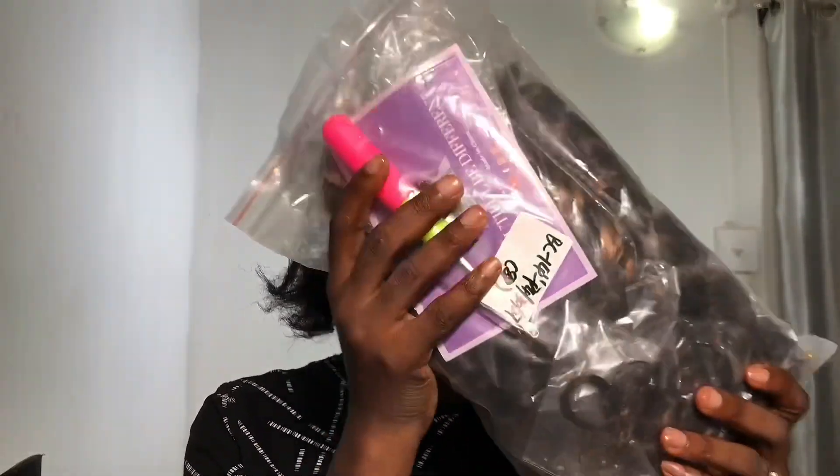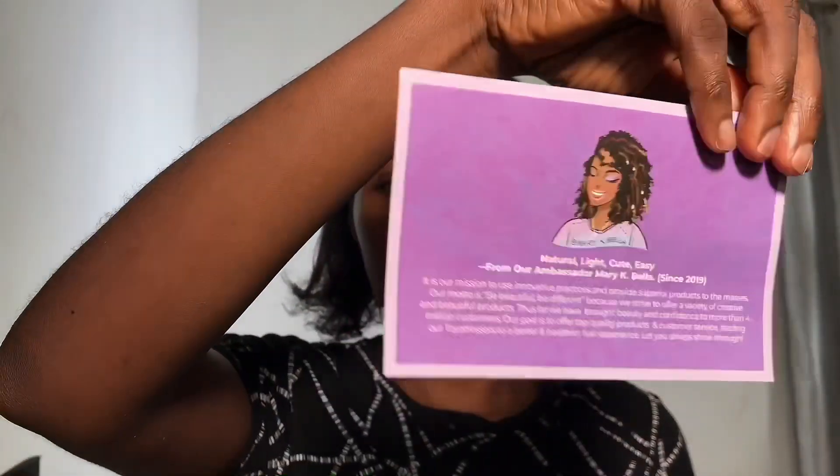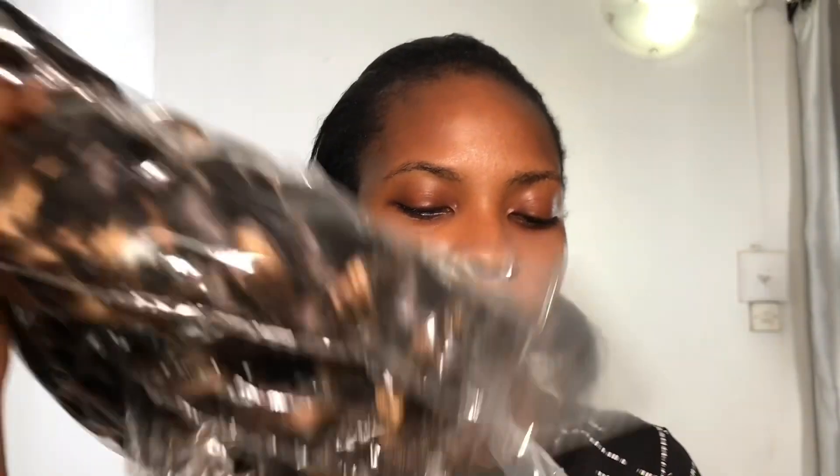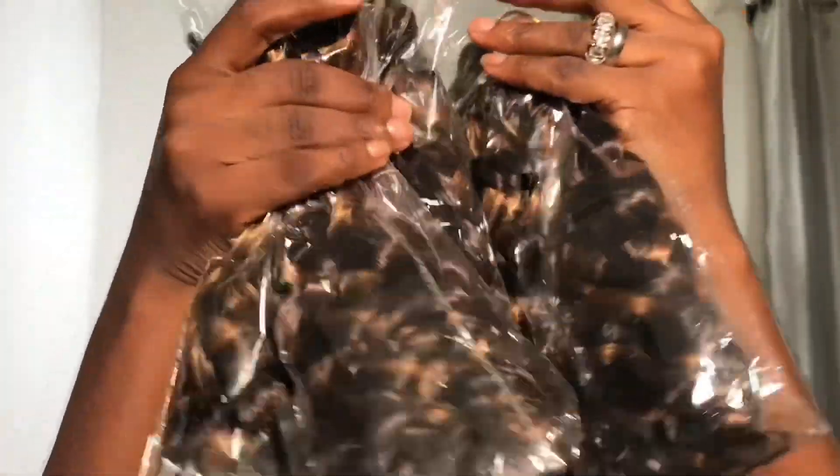Hi citrons, welcome back to my channel. On this video we'll be doing another tutorial. This is a bundle I got from Toyotress Hair Official on Instagram — it was shipped to me a few weeks ago. I'm going to be showing you guys how I installed the hair. It came with a beautiful note; it's a crochet hair and it had eight bundles in the pack.